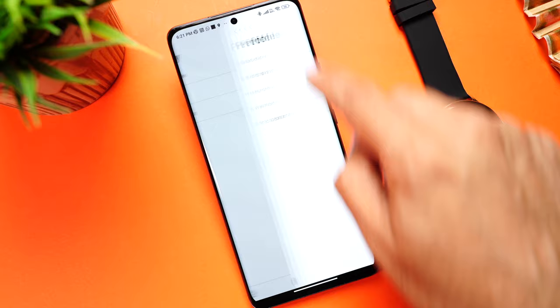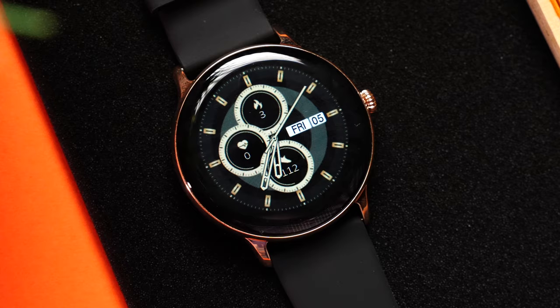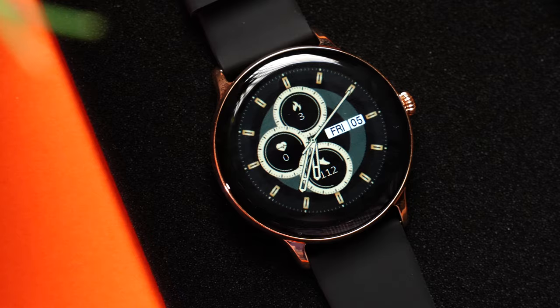The Maxima Max Pro Night is a real looker — the metal build with the gold finish is amazing. It has all the features you'd want in a smartwatch: Bluetooth calling, health monitoring, 30 sports modes, a smooth interface, and even games. You can buy it from Amazon for just 2999 rupees — links are in the description. Hope this video was helpful; mention any questions in the comments, and don't forget to like, share, and subscribe.